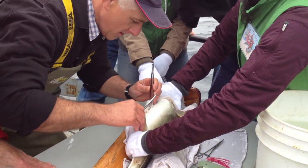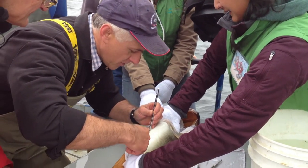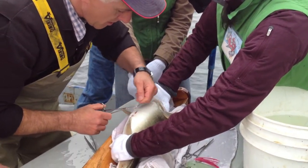What is the transmitter going to tell you? It tells us where the fish travels along the coast, because we have receivers along the coast. So it picks up the signal that the fish is giving off.